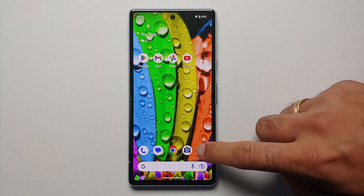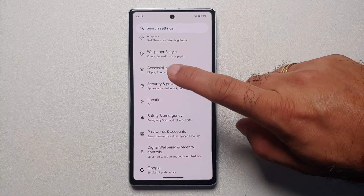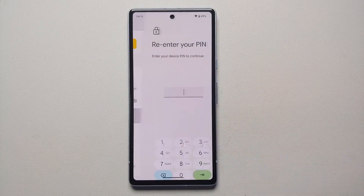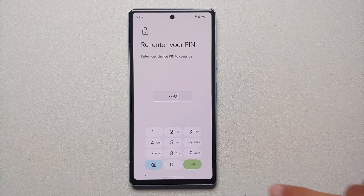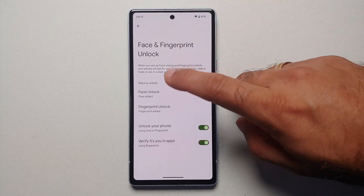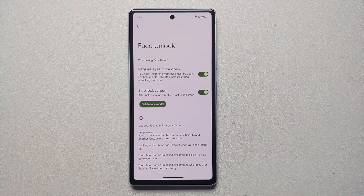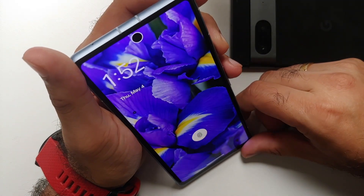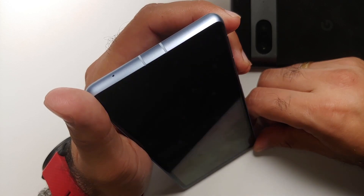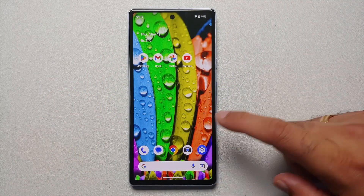If you've set up face unlock — yes, Google finally added face unlock to the A series — go into Settings, Security and Privacy, Device Lock, then Face and Fingerprint Unlock. Go into Face Unlock and make sure Bypass Lock Screen is enabled. Without it, the phone unlocks with your face but stays on the lock screen. With it enabled, face unlock takes you directly to the home screen without needing to swipe up.